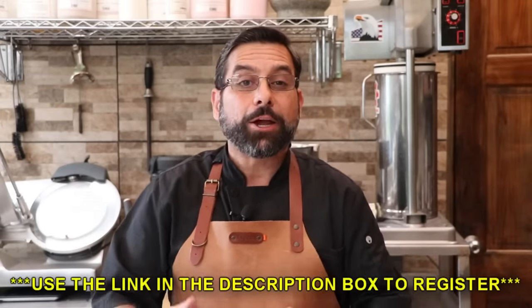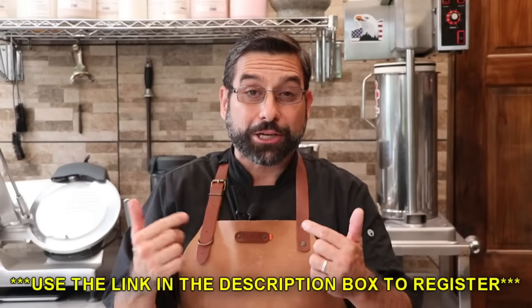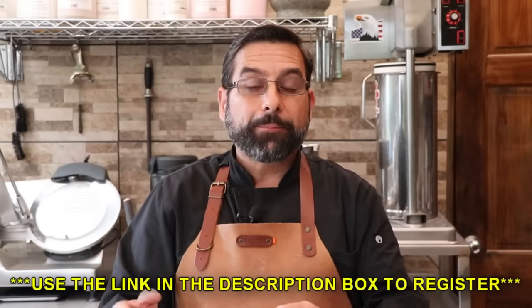Second, let me know in the comment section below what your current grinder setup looks like — are you using the good old-fashioned knife going old school, or are you using your KitchenAid? And third, most importantly, I'm going to put a link to the registration form in the description box below. Fill out the form to be registered to enter. The drawing will be held in one week where one lucky winner will be chosen at random. Thanks a lot, Sausage Maker, for sponsoring this video and this incredible giveaway.